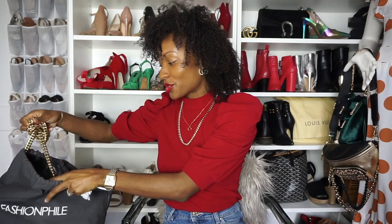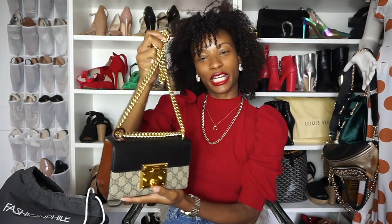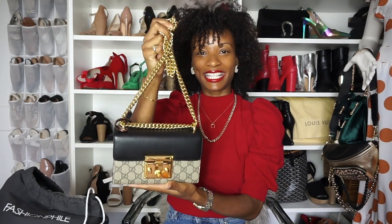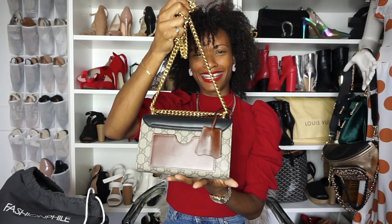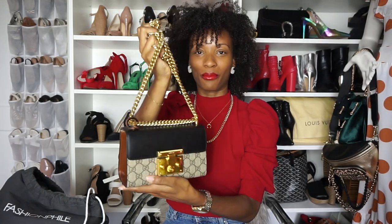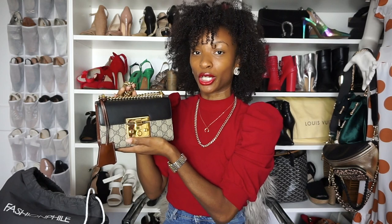Okay, drum roll please. Are we ready? Isn't she a beauty? I just fall more and more in love with this bag every time I see it. This is the Gucci Padlock in the small size, and spoiler alert, I am absolutely smitten with it.